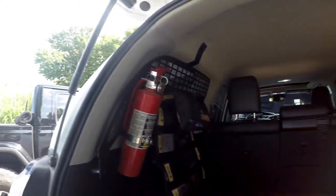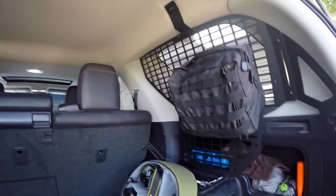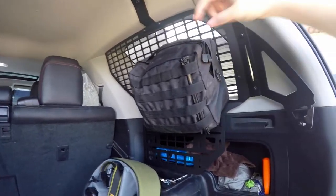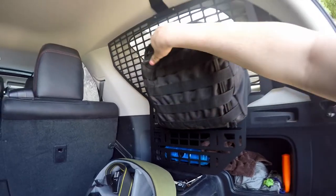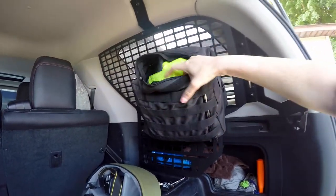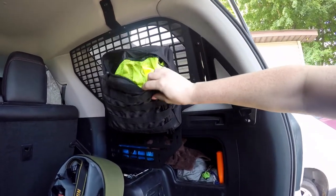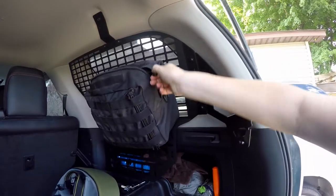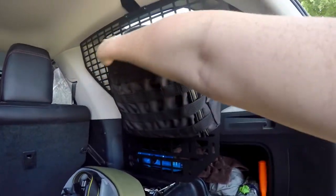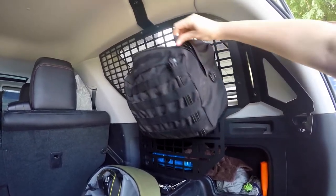We've got our fire extinguisher there, which is always a good idea to have. And then over here we have a bag. This actually came out of my black Jeep that has a tailgate MOLLE panel holder. In here I have my Go Girl, which I discovered a couple of months ago has really helped with using the restroom on the trail while you're pregnant. Highly recommend.